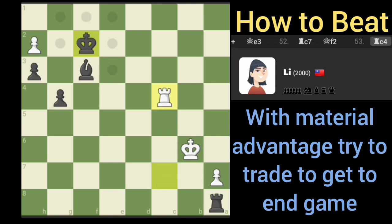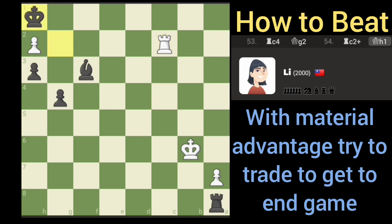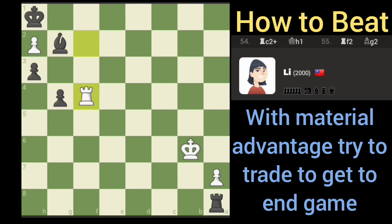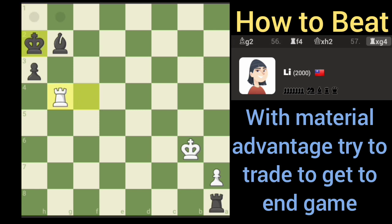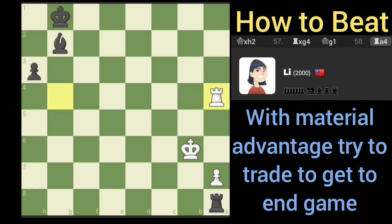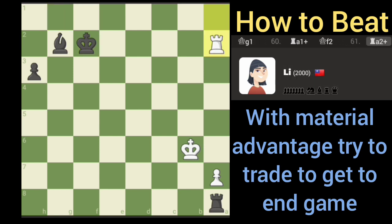I'm just gonna make sure I don't miss any moves — the thing about this endgame is you can miss one move. Getting annoying. All right, let's see here. All right, let's just back our king up. That should do it right, because we got the bishop to protect.